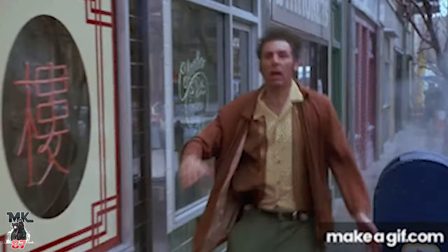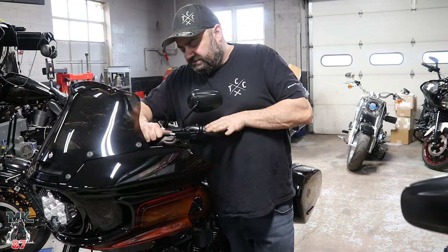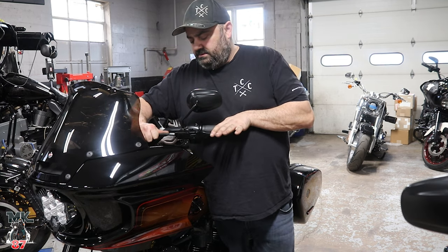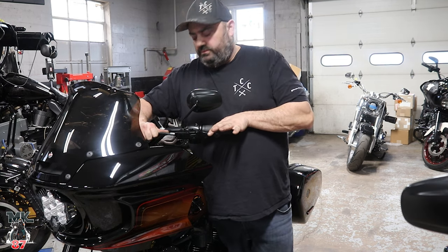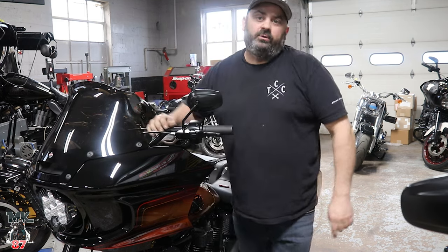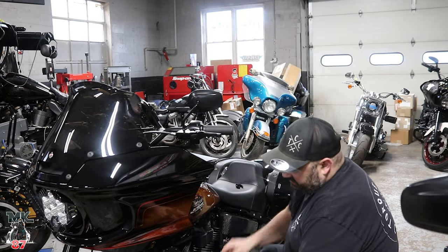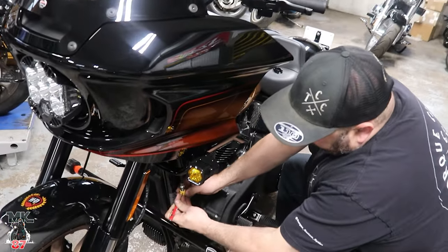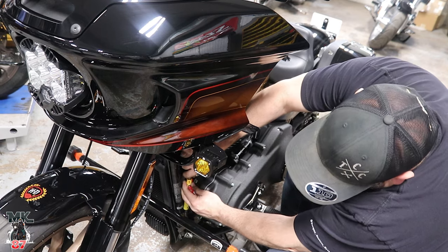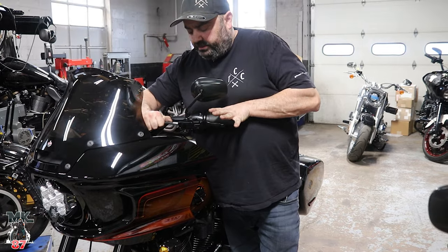They say you should have a nickel's worth of gap when you straighten the cable out and put a little pressure on it. You can see the auto adjuster didn't fully pull back to where we want it. What I usually do is pop this out again, put just a little bit of pull on the cable, and pop it back in. That's about a nickel's worth — nice.